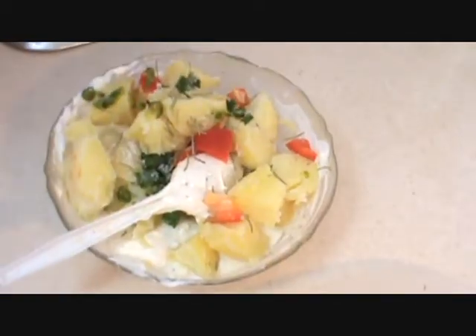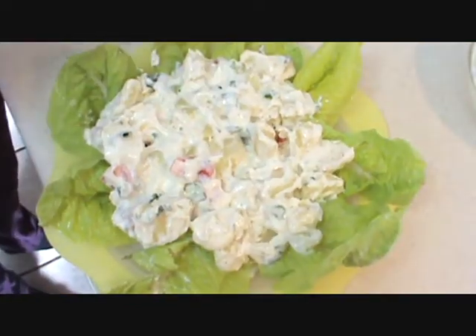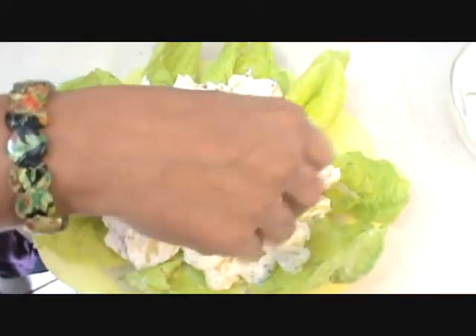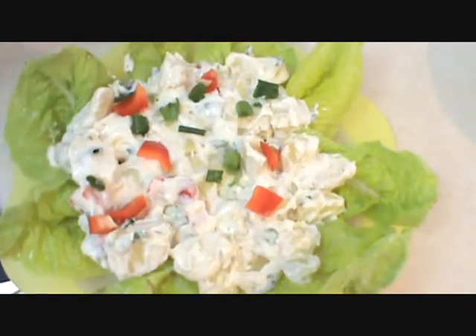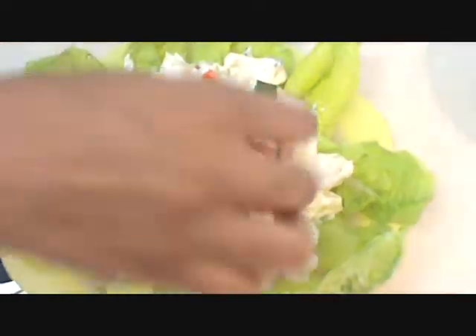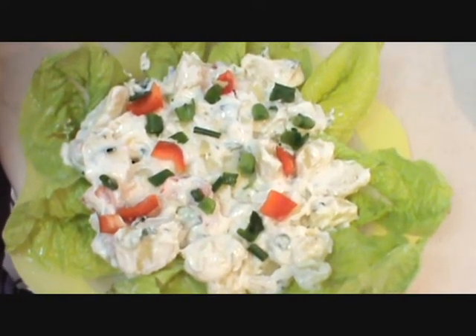Add green chilli and mix it well. Put this salad on a lettuce leaf and garnish with red bell pepper and a little bit of green onion. Try this and have a good taste.